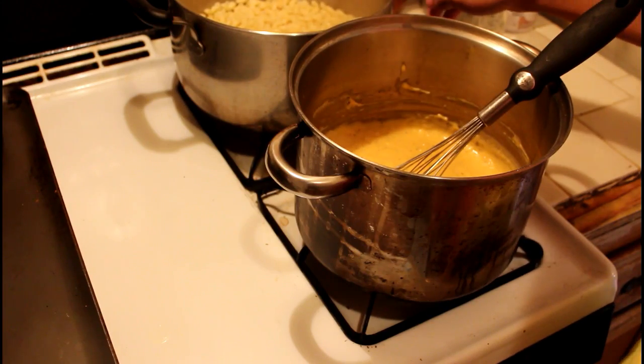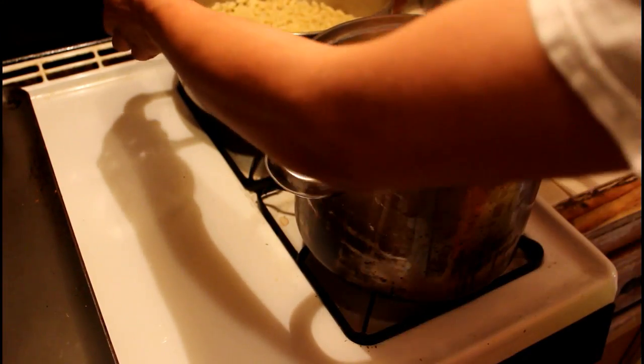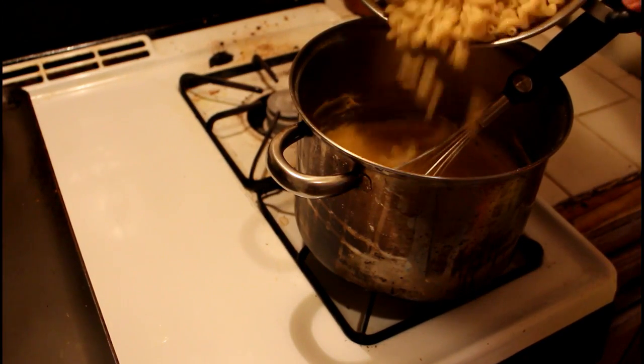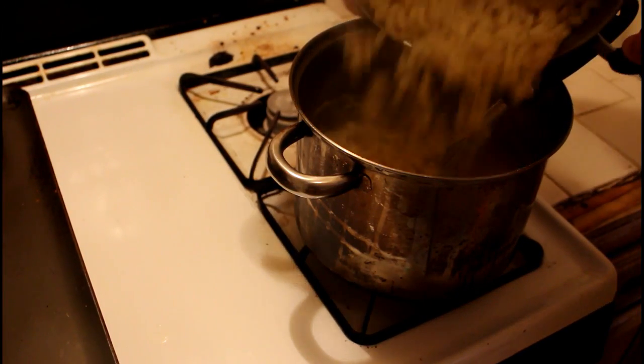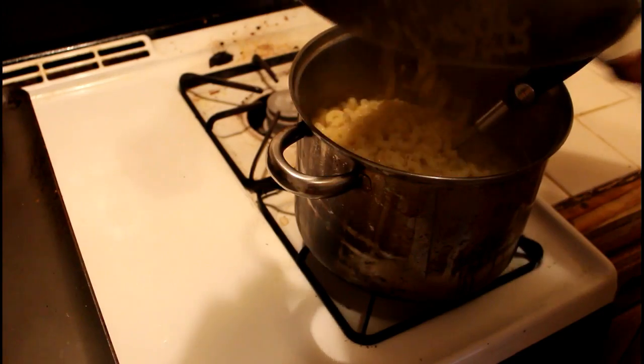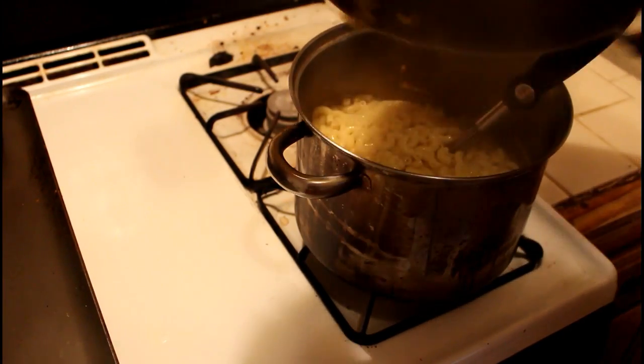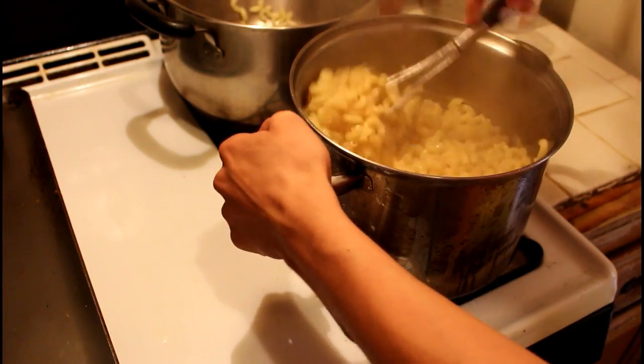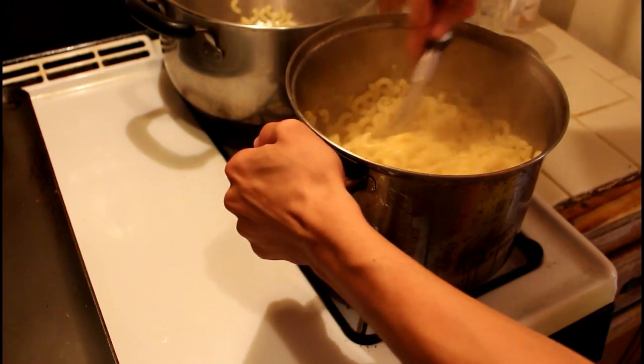Once your pasta is done cooking, you're going to want to drain it and then add it into your cheese sauce. I already drained mine — I'm going to be adding it into the cheese sauce and mixing it all together until all the macaroni is coated with the cheese.